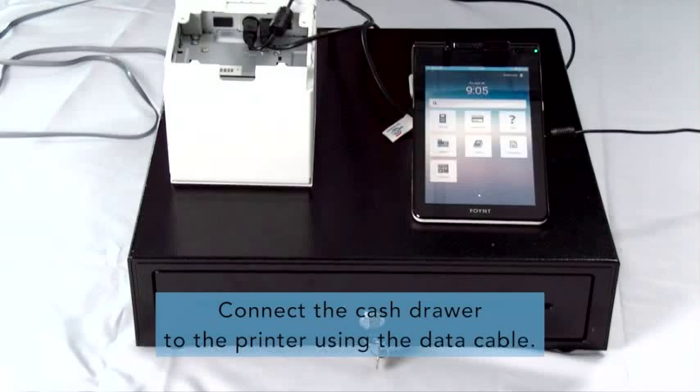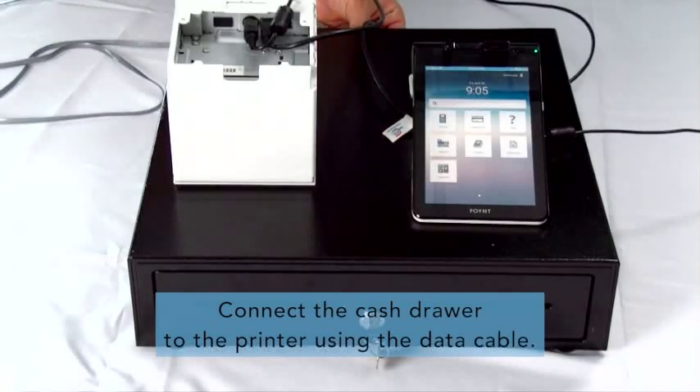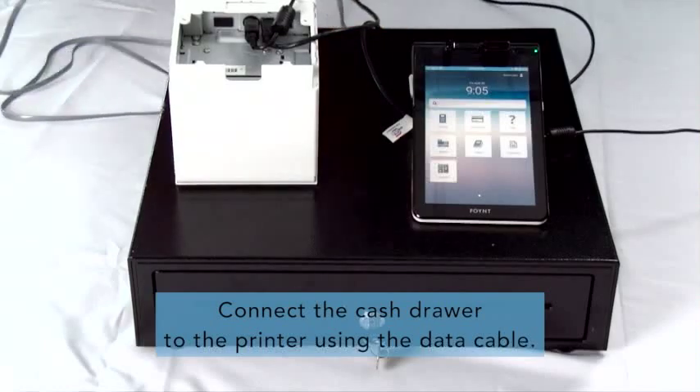Step 2. Connect the data cable into the cash drawer and the other end into the back of the printer.